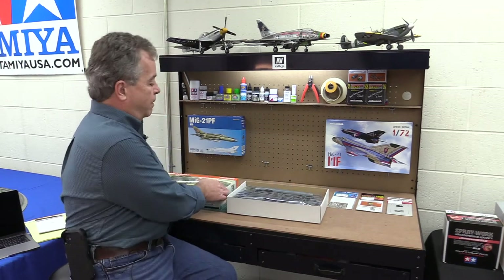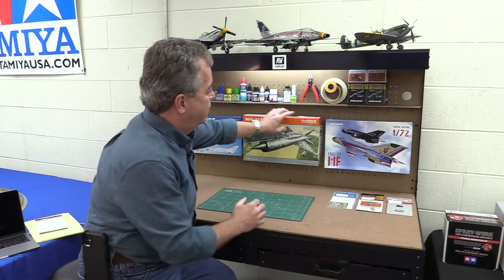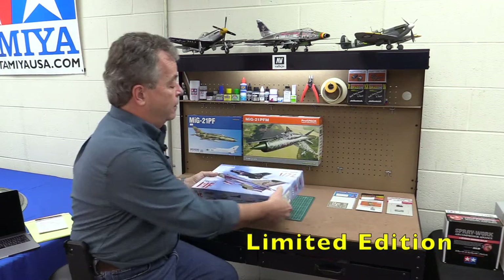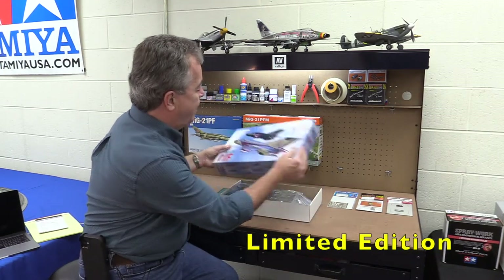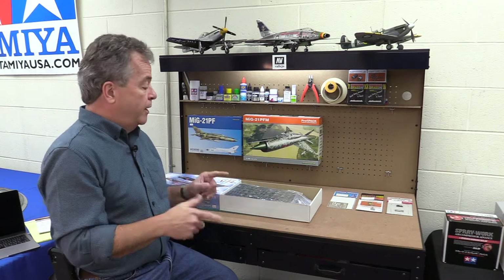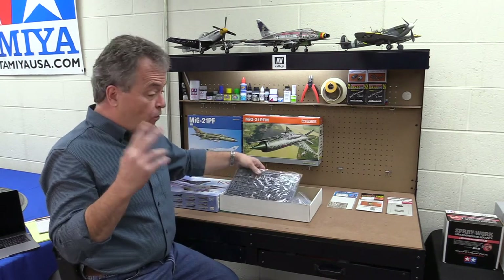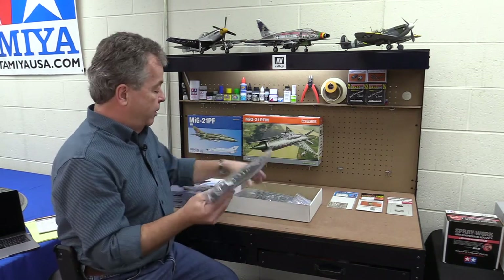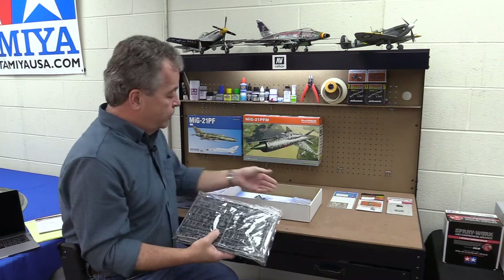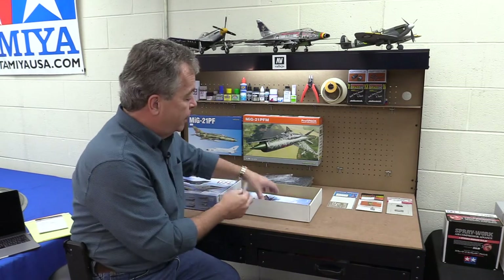The Profi Pack gives you more detail than the base model — it's your middle-of-the-road kit. The third type is the Limited Edition kit. This box is heavy, and there's a reason for that. Limited Edition kits are very similar to Profi Pack but add more goodies. Many limited editions are called Dual Combos — this MiG-21 Dual Combo Limited Edition has two full kits in it: two fuselages, two sets of wings, two sets of sprues, two sets of clear parts.